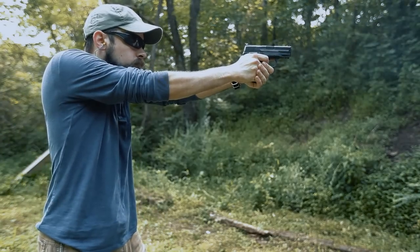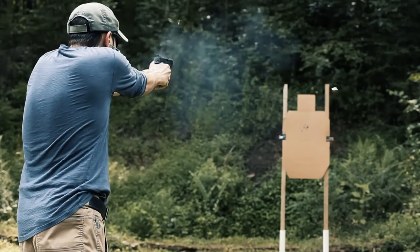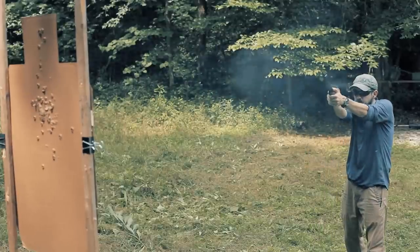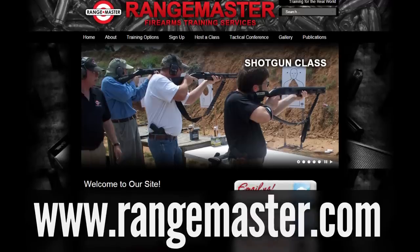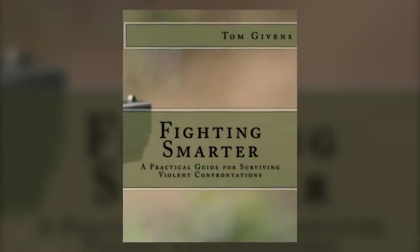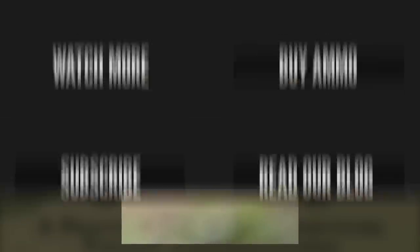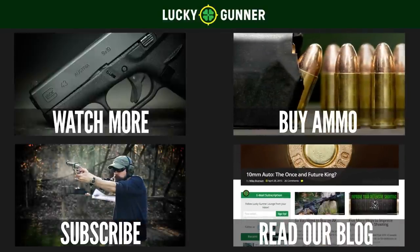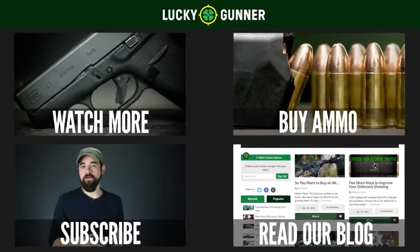So that's the four-step draw stroke. There are different ways of breaking this down, but I've got to give a lot of credit for this version to firearms instructor Tom Givens. You can sign up for one of his classes at rangemaster.com or pick up his excellent book Fighting Smarter. Until next time, you can subscribe to our channel, check out our blog, and be sure to buy copious amounts of ammo from luckygunner.com.